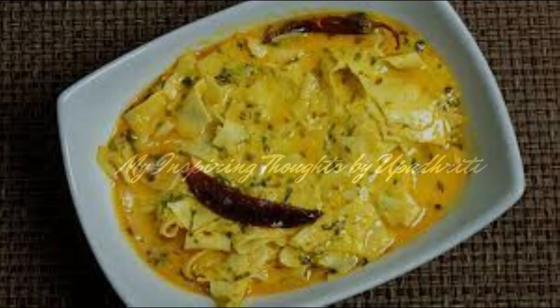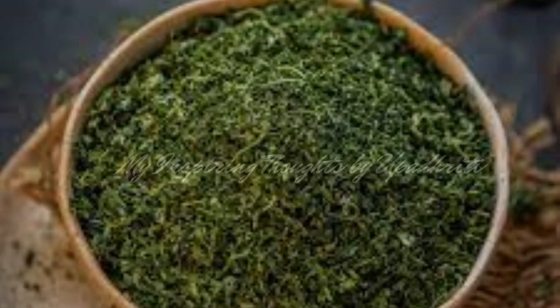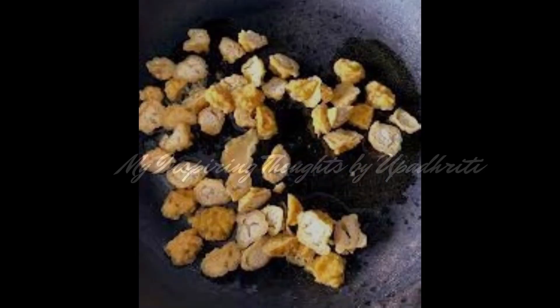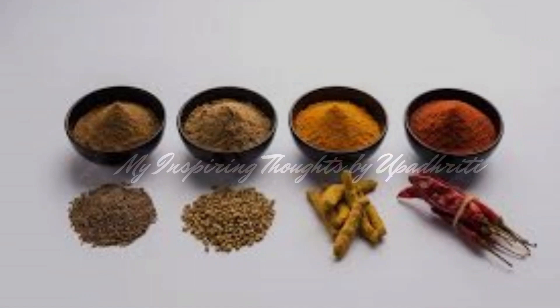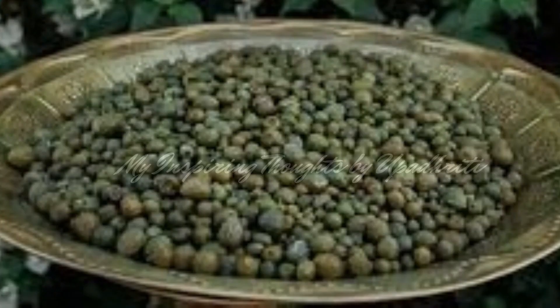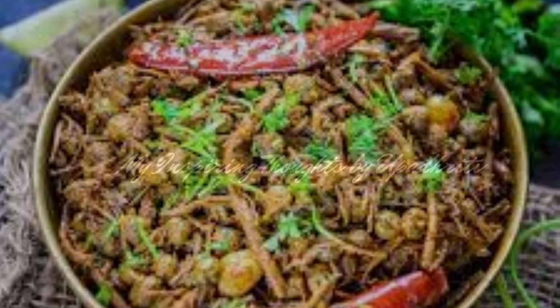Papad ki sabzi is a lip-smacking gravy based dish which is made with roasted papads. It is prepared with a delicious blend of tomato and yoghurt gravy cooked along with kasuri methi and a subtle hint of garlic and green chillies. Dhanamung vadi is a very traditional dish where the vadis are pre-prepared and stored. The vadi is lightly fried in oil until golden and then cooked with spices like coriander, cumin, turmeric, red chilli powder and garnished with loads of dhania patti. Ker sangri, a Rajasthani delicacy, is made using dry ker berries and sangri beans. This authentic dish is very delicious and popular in this Thali.